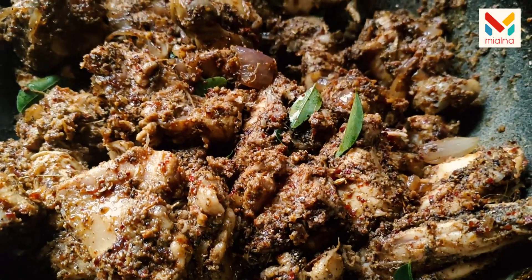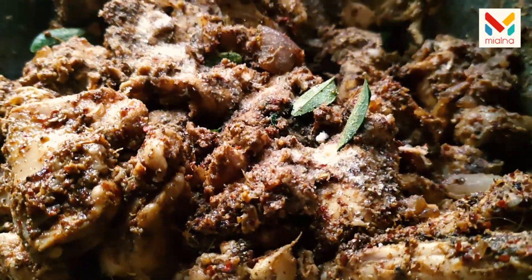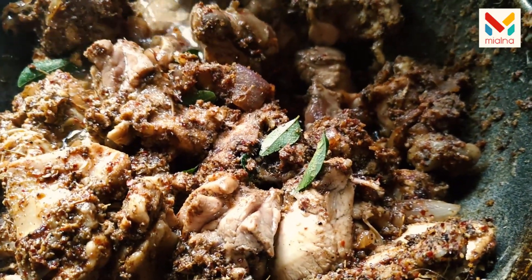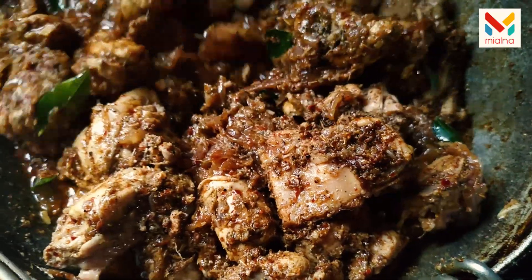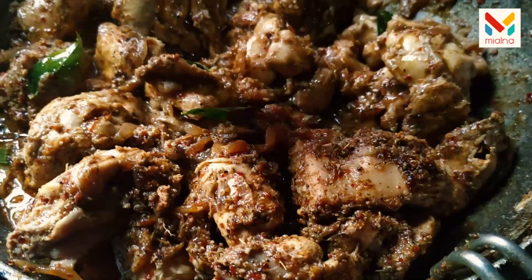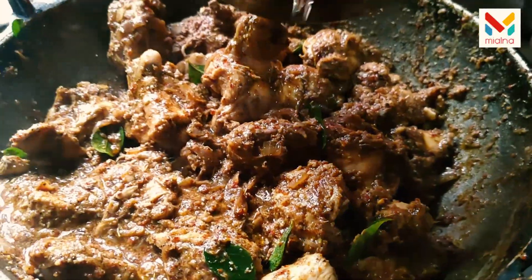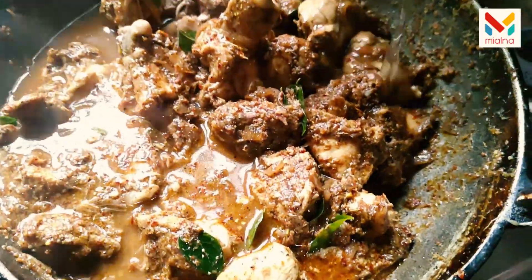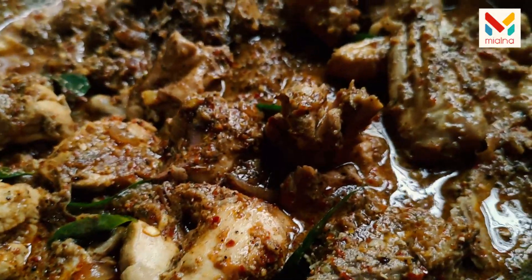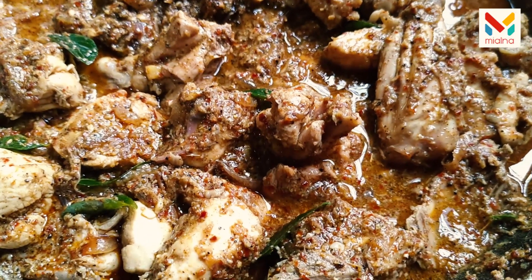1 teaspoon of seasoning. We will mix the ingredients in. I am going to mix it in the pot. I will cook the rice for a little bit. I will add it in the pot.